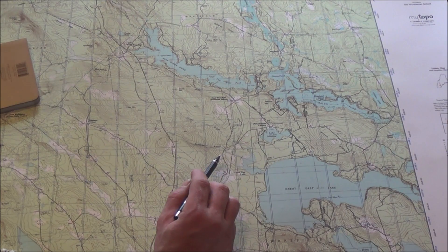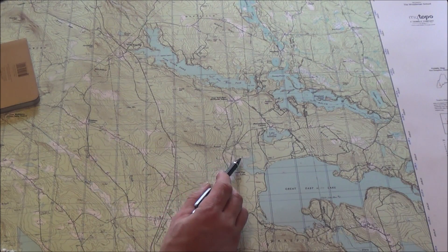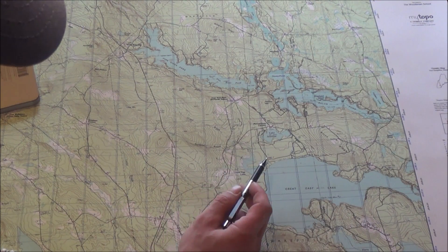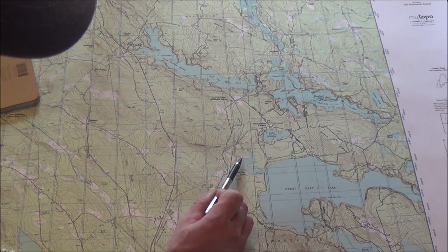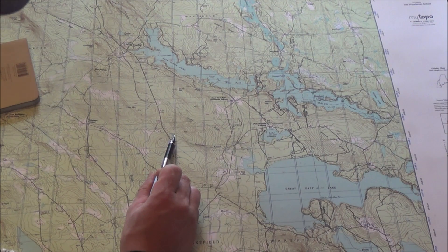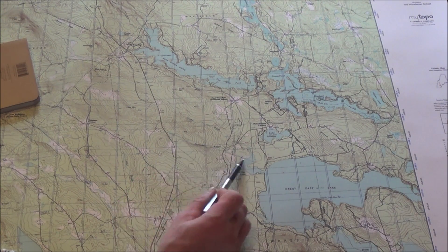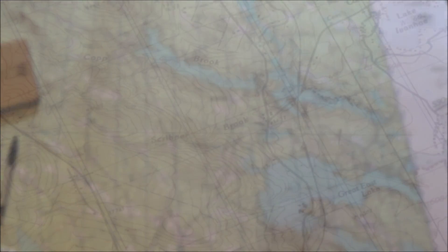What we want to do is use our compass as a protractor to get — in this scenario — the azimuth from the western inlet of Great East Lake to this unnamed lake up Scribner Brook. We're going to get that azimuth using nothing but our compass and using that as a protractor.